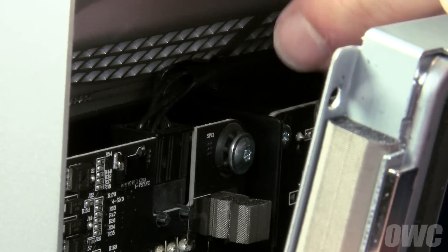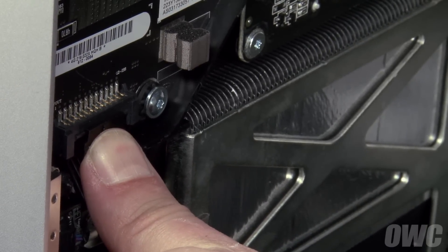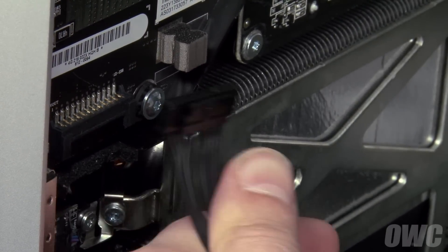Simply slide it from its connector using the tabs at the top. Next, disconnect the backlight power cable by pushing down on the connector to release the retaining tab, then pulling the cable and connector downward. You can use a nylon tool to help disengage the clip if you need to.